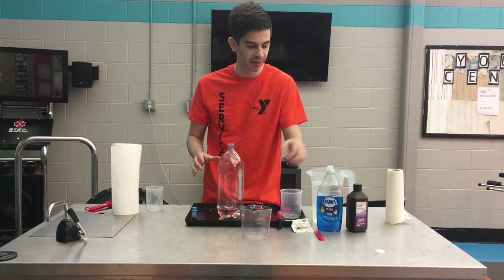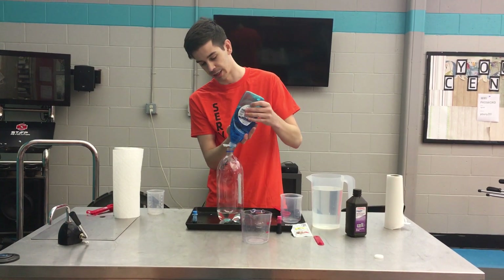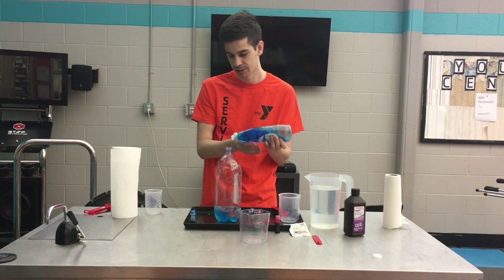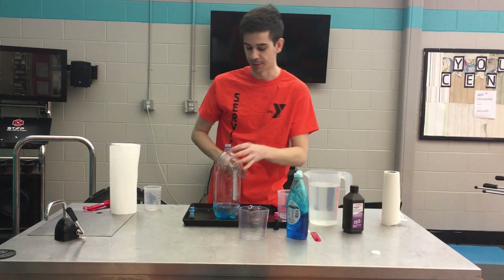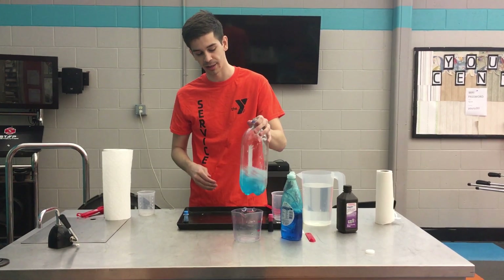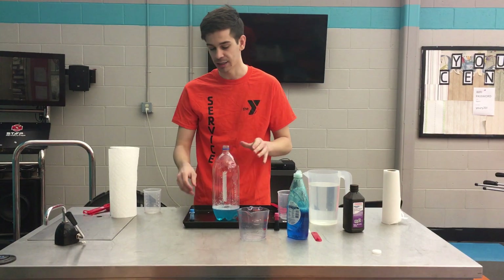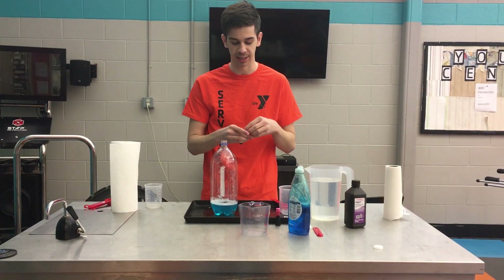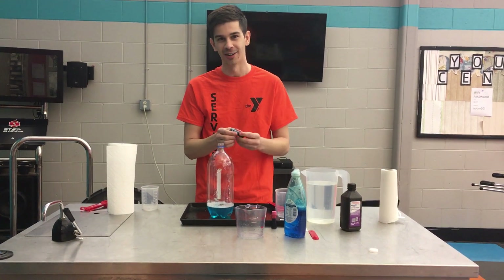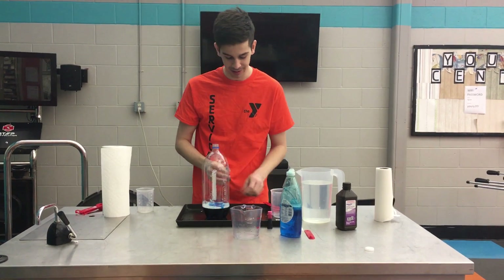After I've poured that in, I'm going to take my dish soap and just give it a big squirt into your bottle. After that happens, I'm going to mix it up real quick, make sure it gets all spread out in there. Wonderful. And the very last thing you're going to do with this part right now is take out some food coloring — I picked out blue because that is the best color — and drop in however much you want. There it is.